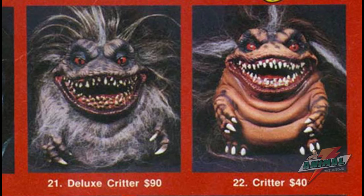I'll be reviewing the deluxe version. I paid a bit more than $90 for it — I did not buy it originally back in the 90s; I would not have been able to afford it back then. But it is a great piece to have.